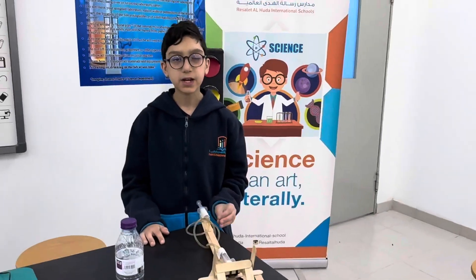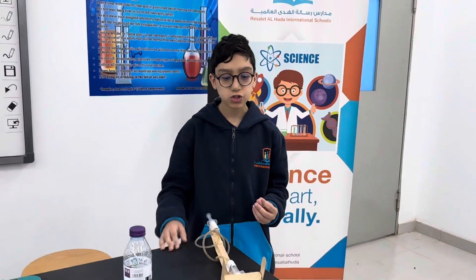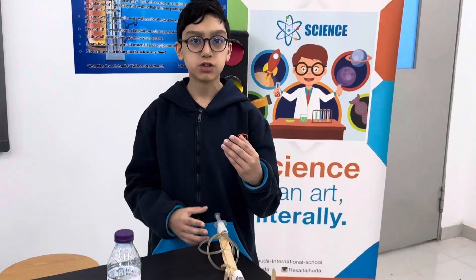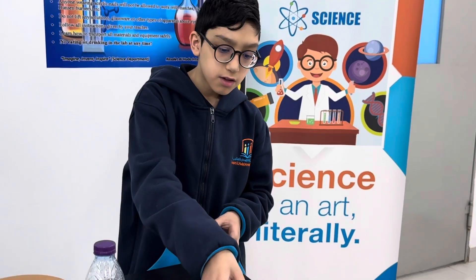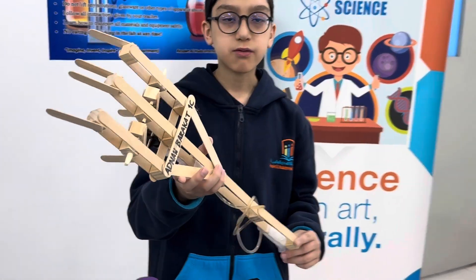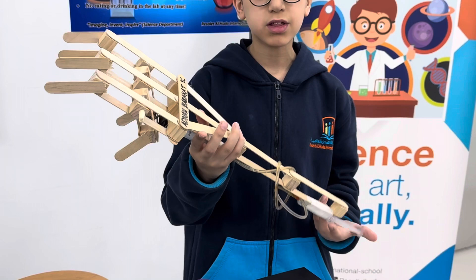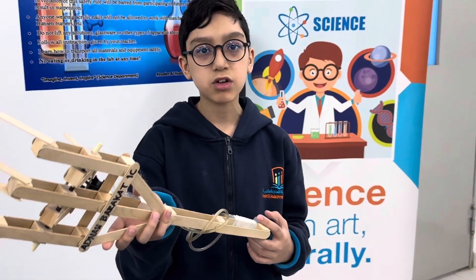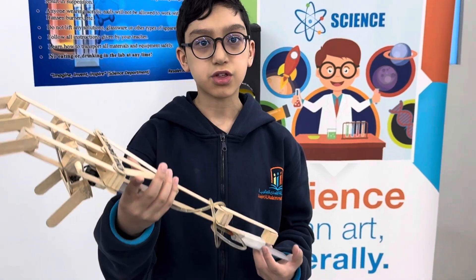Assalamu alaikum everyone. My name is Adam Barakat from Risalat al-Huda, and today I will show you the hydraulic hand, which uses the applications of a hydraulic press. This is for the science fair 2023 to 2024. Today I will talk about why, how, and what the application of the hydraulic press is.